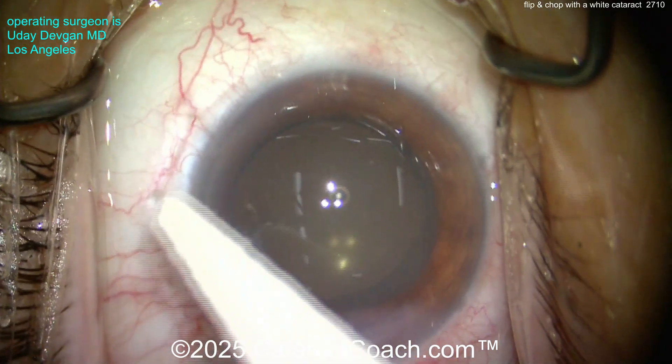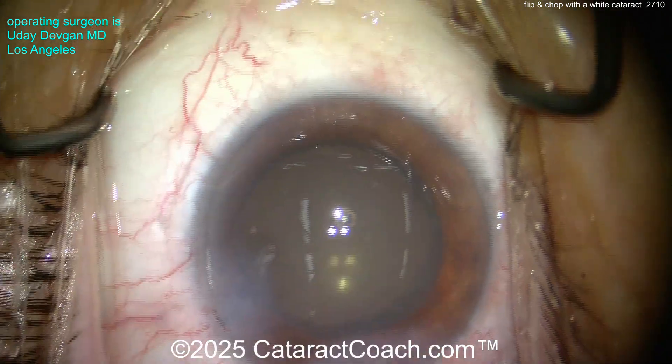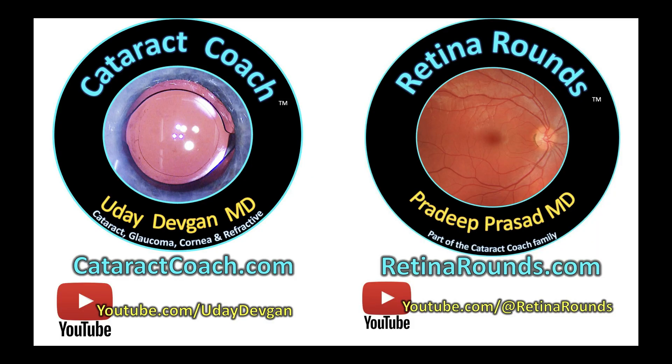Remember: try out flip and chop. If you want to see more, go to CataractCoach.com — the website, not just YouTube — and you'll find so many videos about flip and chop to help you learn it. But no newbies, remember that! Also check out RetinaRounds.com, our sister channel — I promise you're going to love it.